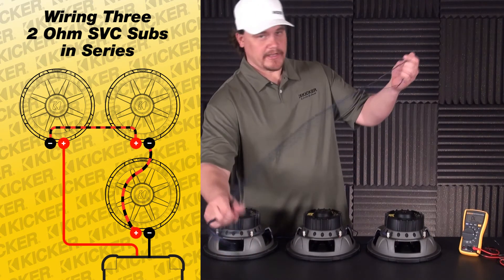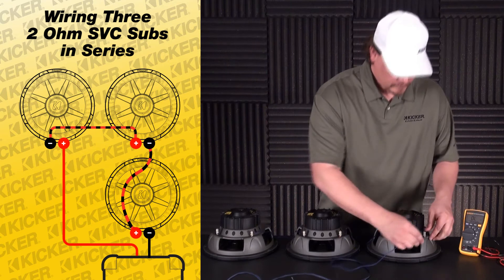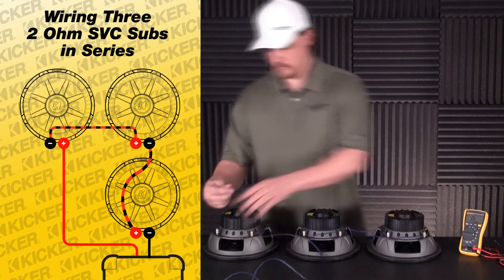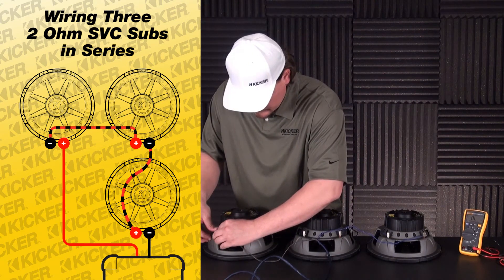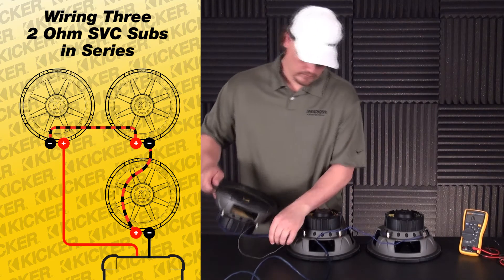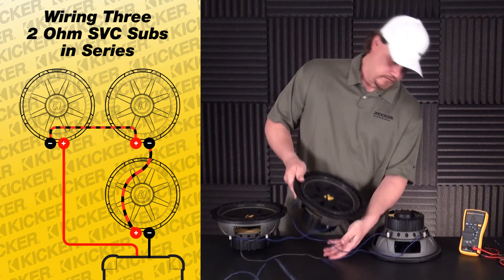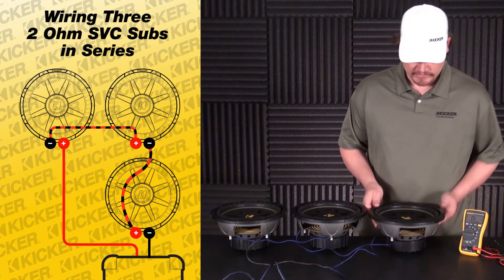This will be my lead to my amplifier — a positive wire into the positive terminal of this speaker and a negative lead into the negative of the last sub over here. Get these flipped over. You want to make sure all of our connections are in there nice and tight, with clean wires and everything.